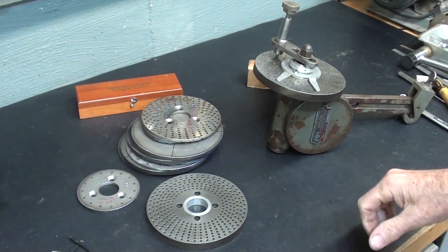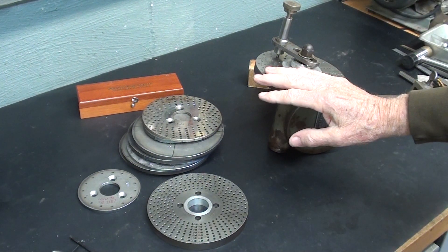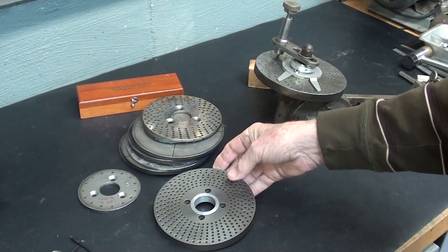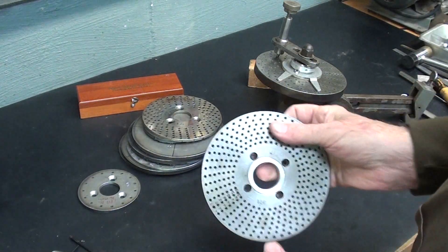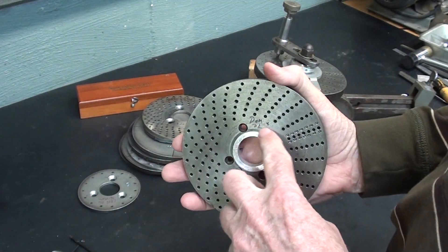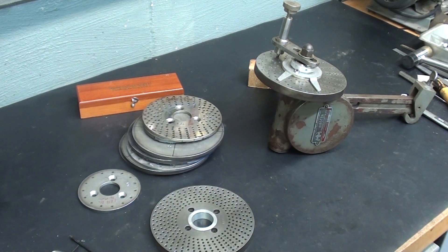Howdy, it's Mr. Pete again, your YouTube shop teacher, and this is the eighth — and I promise — the final episode of me talking about index plates. I know I beat the subject to death, and I'll tell you how I know. That last video, which was number seven, nobody watched it, because nobody watched it. It concerned this. But this is a little bit something different here.